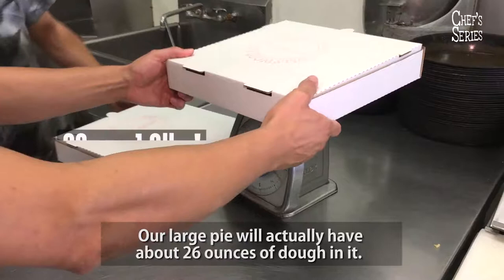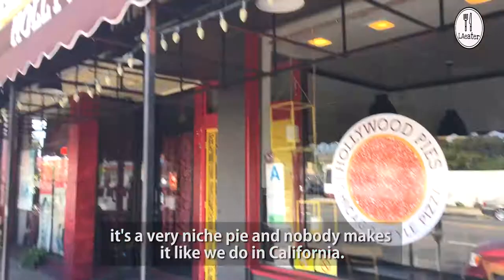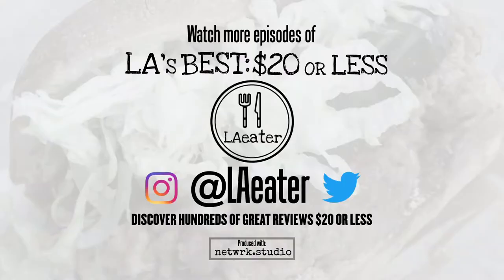A large pie will actually have about 26 ounces of dough in it. It is a traditional pie. I really believe in Hollywood pies — it's a very niche pie and nobody makes it like we do in California.